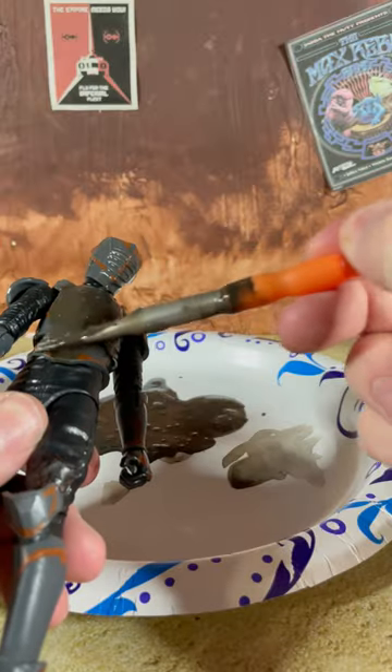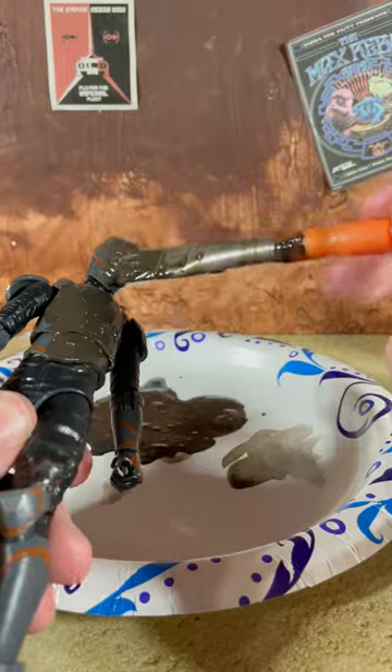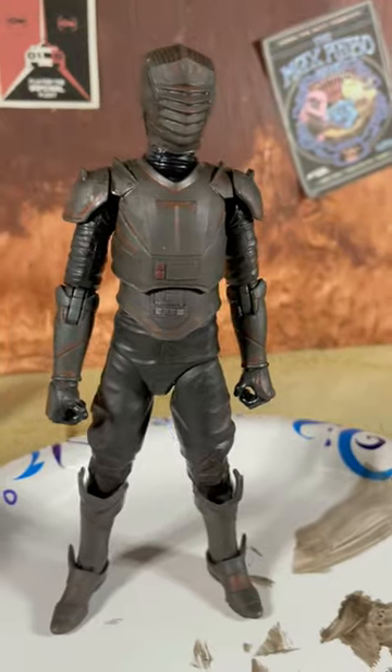Let's start with applying the wash. Coat the figure and dab off excess paint with a paper towel until your desired result is achieved. I think this will do for me.